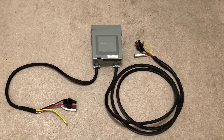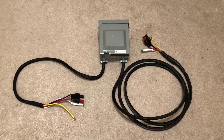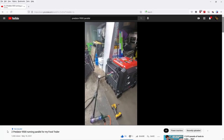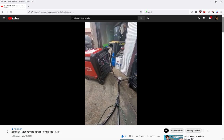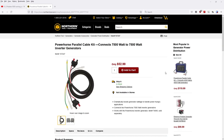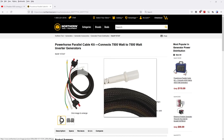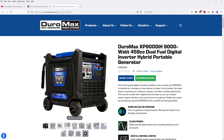Now we're going inside and I want to show you how the box actually goes together. Special props to — I believe he pronounces his name — Jason Willoughby. He was the first one on YouTube to come up with the idea of this parallel kit, and he identified this Power Horse kit that actually works really well with the Harbor Freight generators and properly fits it. I did have to shave down the corners of the white neutral, but apart from that it fits really well.